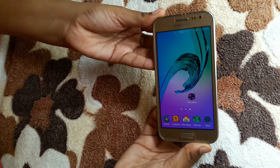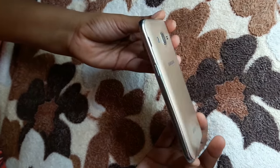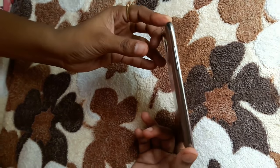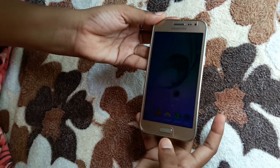Hi everyone, now I am going to show how to take a screenshot on this Samsung Galaxy J2. In this phone, several buttons are available: volume up button, volume down button, power button, and menu button.